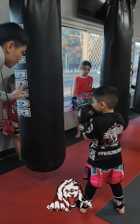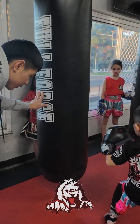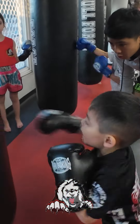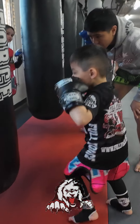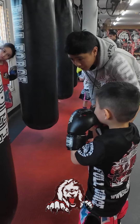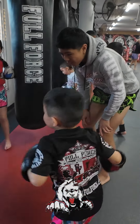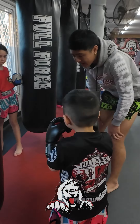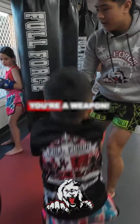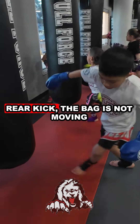And strong — two, cross, four, rear kick. Yeah, and strong. Remember, this is a straight cross. Three, cross, four, rear kick — awesome work! Four, ready — rear kick, there you go. Five, cross, four — awesome work, man, you got a weapon.